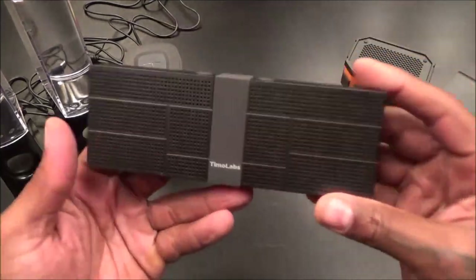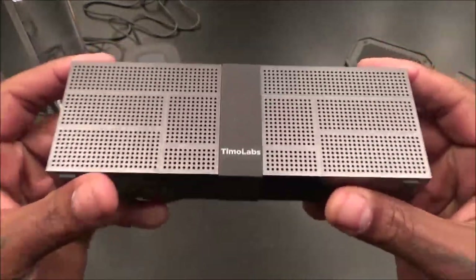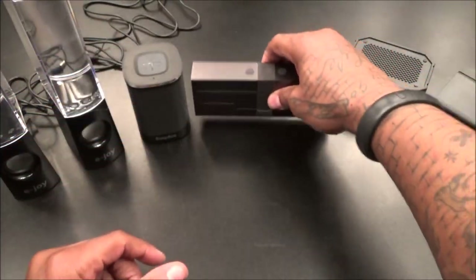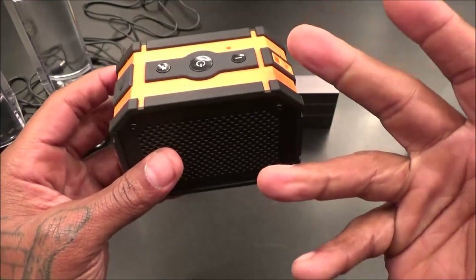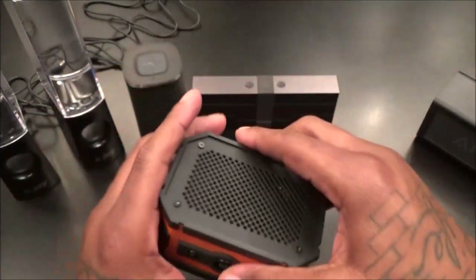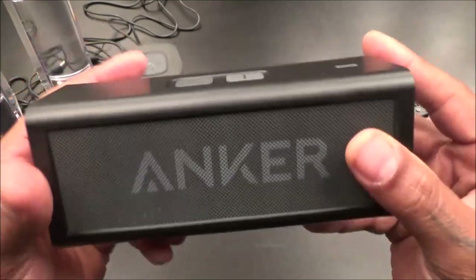The Timo Labs Bangle - this might be the steal of the video. $30, super quality build, all metal, nice and slim, you could drop this right in your back pocket. This is a win for $30. The Empow Armor - only thing missing is a carabiner clip, but this is a quality little Bluetooth speaker for $35, water resistant. I'll give this one a go. And the best sounding speaker so far in this whole video - $55 bucks, the most expensive one - the Anker.